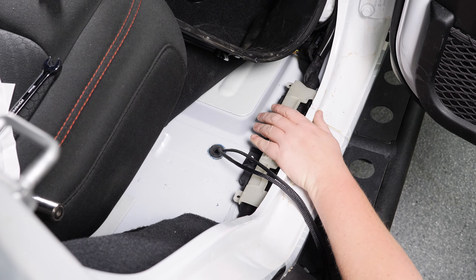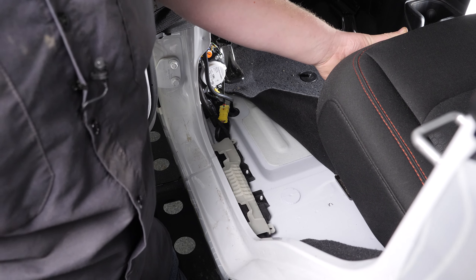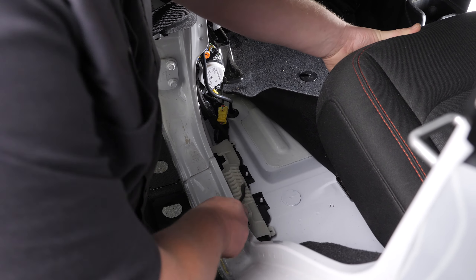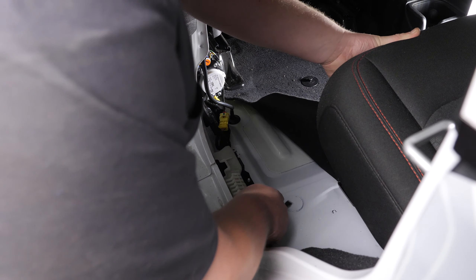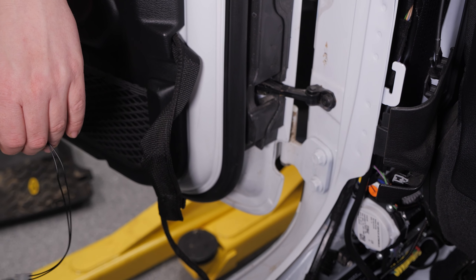Now let's go ahead and insert our door switch wires through the rubber grommet we installed — there's one and there's two. Now let's move over to the driver's side and do the exact same thing. I've gone ahead and made my way over to the driver's side, pulled the trim piece out as well, and now we're going to pull this plug out and insert a grommet.